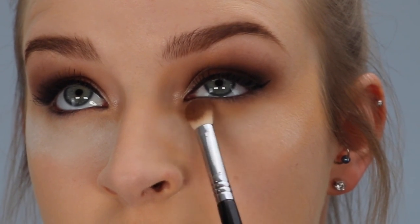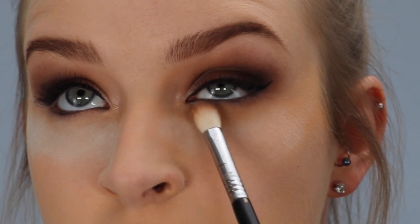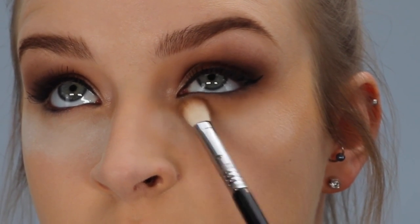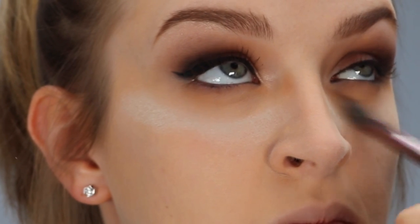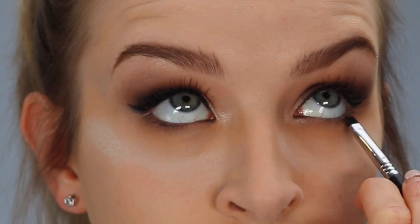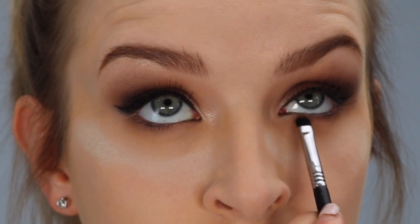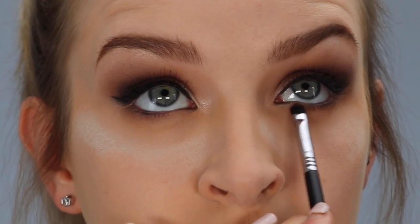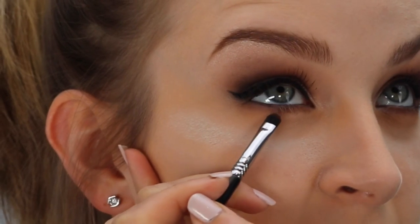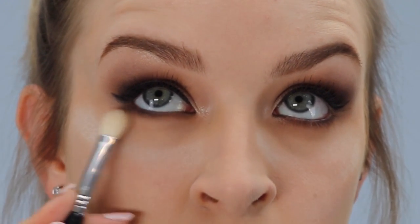Now I'm moving back up to her eyes and applying eyeshadow to her lower lash line — using the same colour we used first on the top lid, called Bold, with the Sigma E25. Then I'm going in with an E21 and the dark brown shadow called Smoked, tight lining her lower lashes. With the dark shade, you want to keep it as close to the lower lashes as possible, smudging the eyeshadow into the roots of the lashes. Then I'm taking the E25 again to gently blend that out and make it look softer.